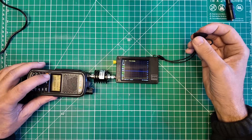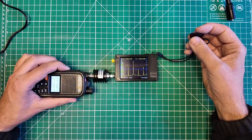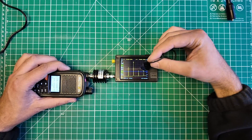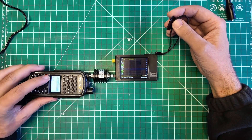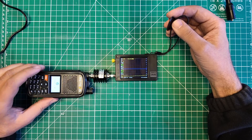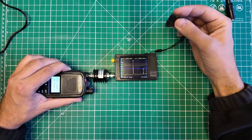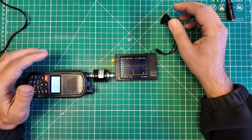Let's try a different power setting — mid power. Now we're right on the line at mid power. Low power: yeah, we're getting close to that line. Low power — it is safe. Mid power — it is safe. High power — it's pretty close, I'd want to check it on a better piece of test gear.